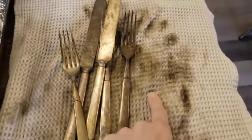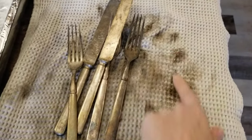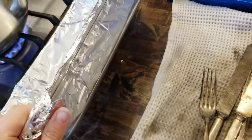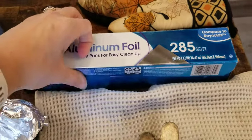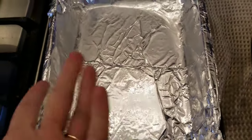You're going to need a towel that is not a keeper for you. You can see I've already used this towel for this method — there's tarnish all over it, so please do not use one of your good kitchen towels. I have a glass casserole dish that I've lined with aluminum foil, all the way down tightly. I'm just using Great Value regular aluminum foil — you could use heavy duty foil and it won't break.